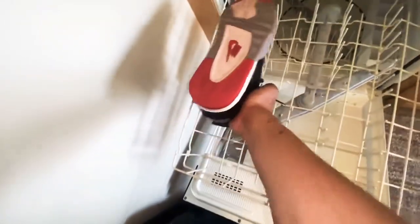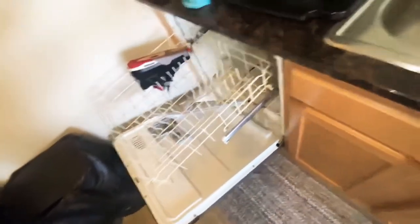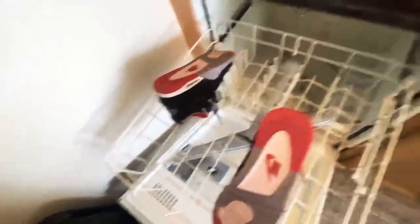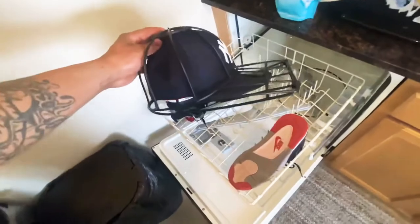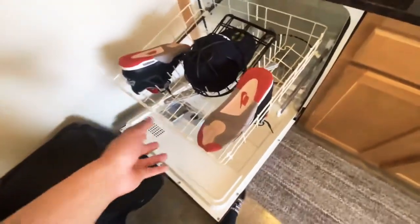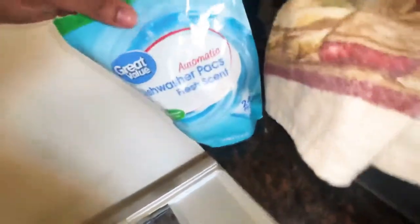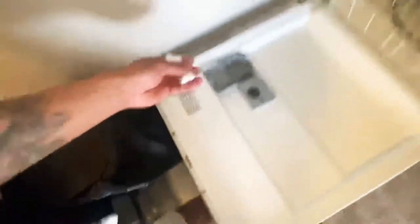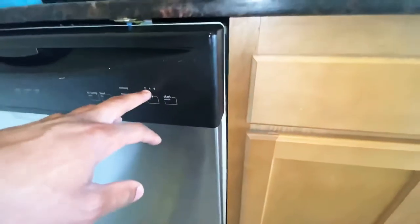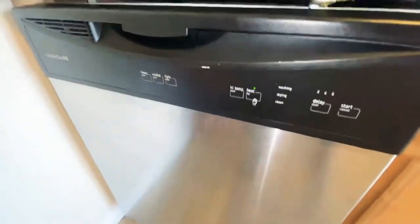You see the dirt marks right there — all that's gonna go away. I use regular dishwasher detergent. You have to use regular dishwasher detergent because in the dishwasher you can't use liquid or you're gonna have water everywhere. I only put my shoes and my hat inside the dishwasher. I don't use dishes at the same time because I just think that's nasty. I place it at the top.